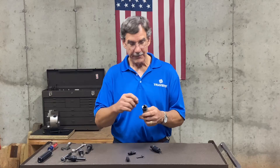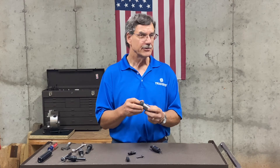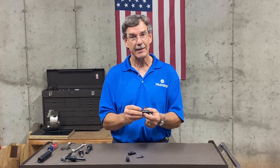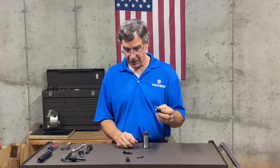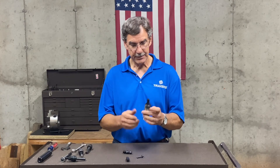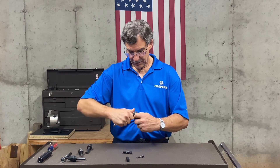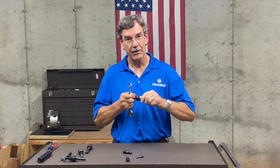Everything we've been talking about so far requires that the inside of the 5C collet have threads in it. If yours doesn't have threads — it's very rare but some don't — you can still use this kind of a work stop that clamps to the inside diameter of a smooth bore. This kit comes with four different tips; each one of them screws into the end of the stop. The way it works is you drop the stop into the collet, put a wrench on one side, and when you tighten it up it holds it right in there.